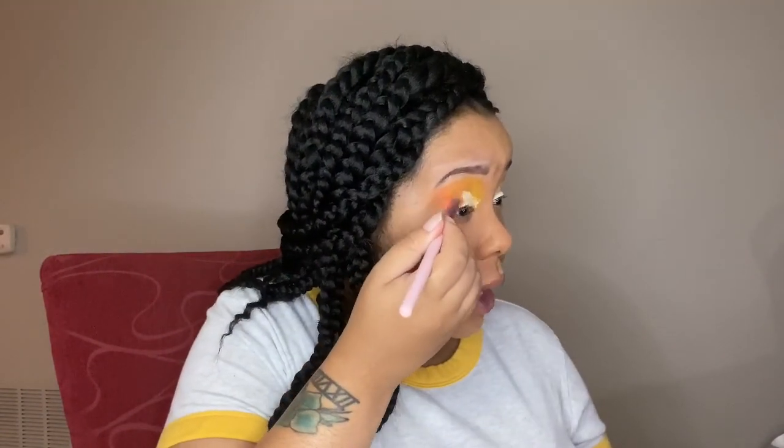Since I've been in quarantine I've been super bored, so doing these makeup looks is kind of like therapy for me and I really enjoy doing them. Let me know what you guys want to see next and I will definitely get it out to you.